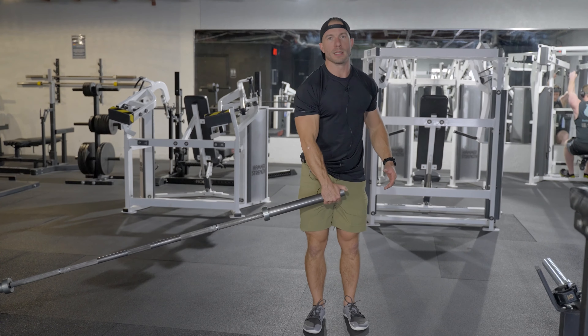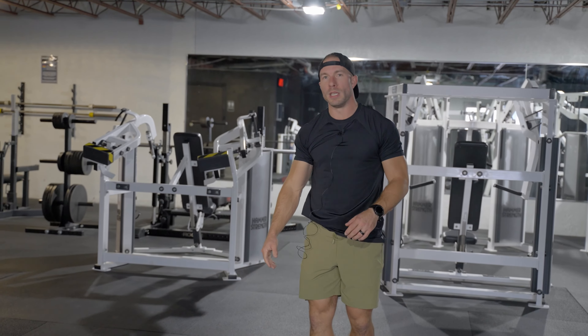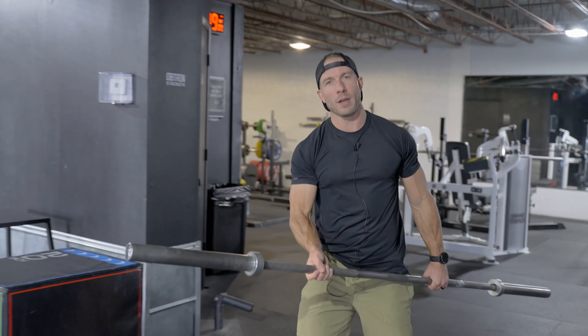The problem is a lot of you guys don't have one of these setups at home, so I'll show you a really easy way to make this work. If you have a barbell and anywhere you have a corner in a room, just pull it out and walk it over to that corner.